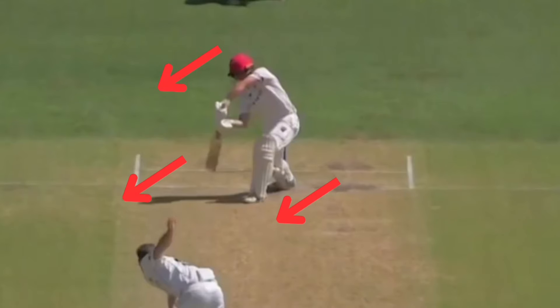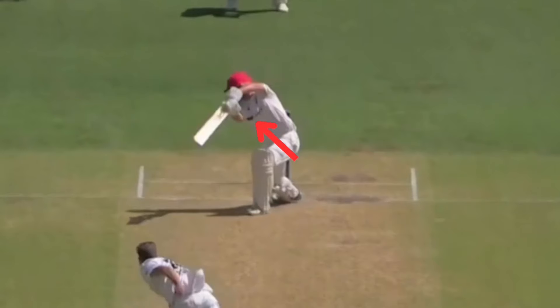With the head, bat, and body pointing in the general direction he wants to hit the ball, as he completes the drive, we can see the bottom hand is in control as the bat face is closed.